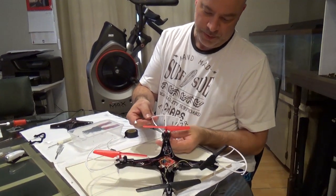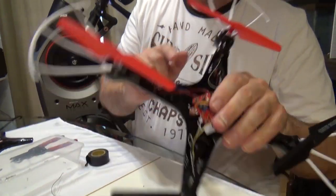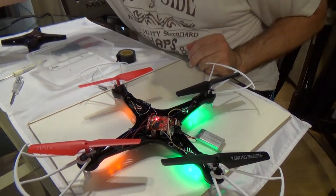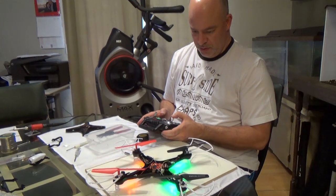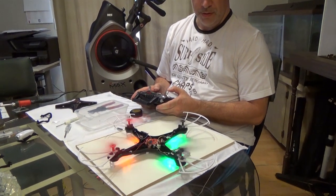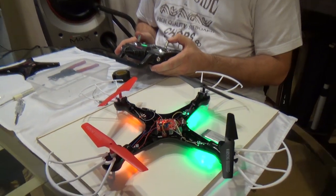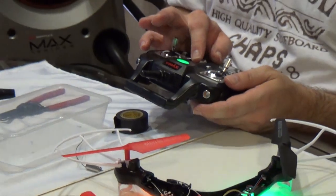Now that we have the motor and the propeller back on, we're going to give it a test before we put the rest of it together. So we're going to put the battery back in and the controller. You can see where the tape is that we put on. It's working. So we can finish putting it back together again.